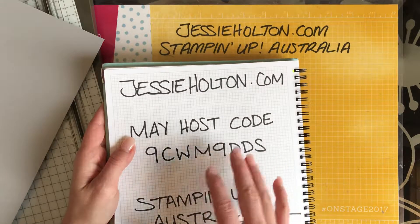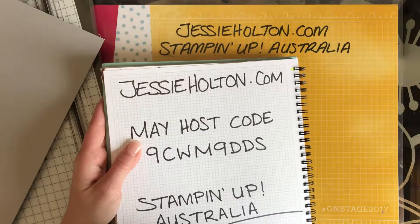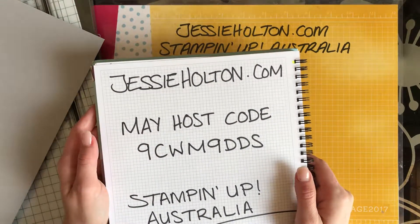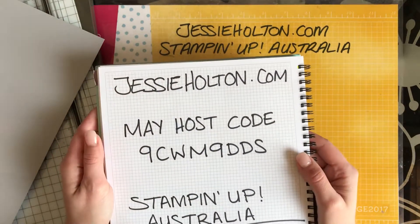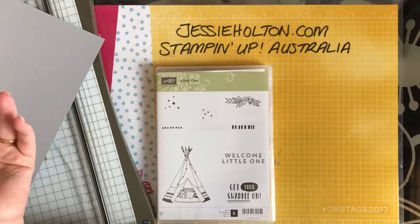you will get a pack of the clear faceted gems — you'll get a full pack — and you'll get a handmade card from me, and you'll also go in my customer drawer. This month that's a $50 voucher because we've got a brand new catalogue coming up and everyone wants new stuff out of the new catalogue, right? So $50, you can spend it however you want.